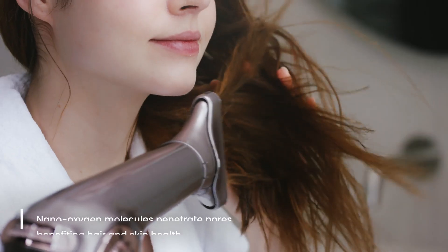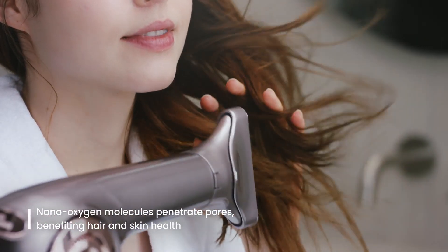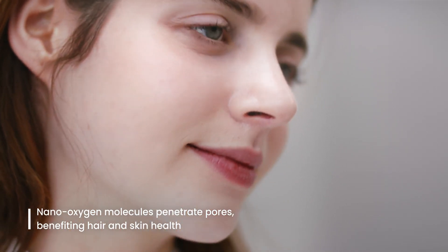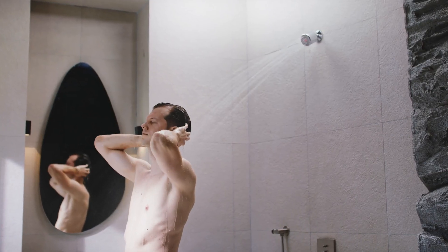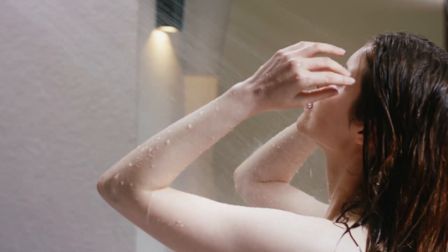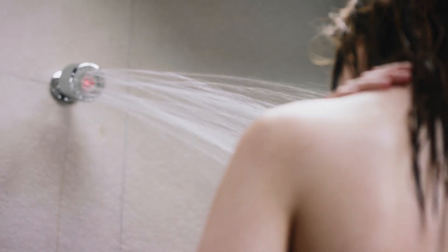Experience innovative electrochemical effects, improving skin moisture, carotene, and hair condition. Gentle, clean, and powerful — your skin gets healthier with each wash. Transform your daily shower experience.